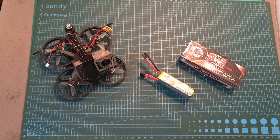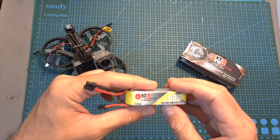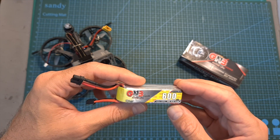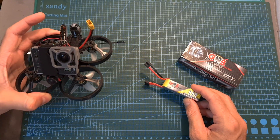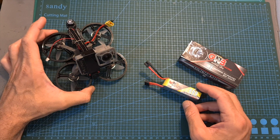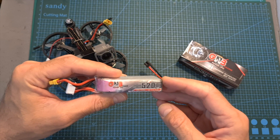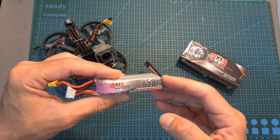Hello guys and welcome back to my channel. Today I'm going to check a new 600mAh 4S LHV battery by GNB. In this video I'm going to perform a couple of tests in order to measure its capacity and then head outdoors and test it out using a new pusher style micro quadcopter by AGLRC, to see if it's going to provide me with a longer flight time than the GNB 520mAh 4S LHV battery, which so far has been my go-to battery for testing micro quadcopters.